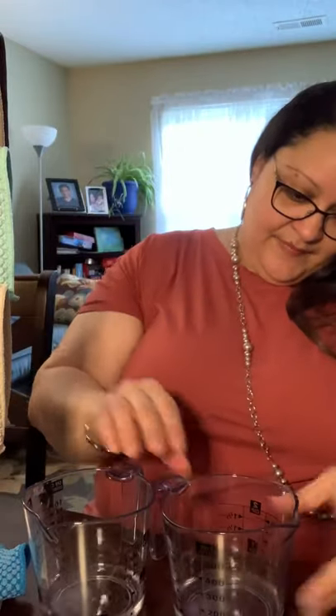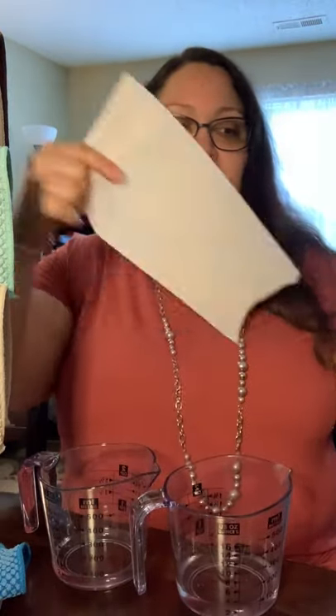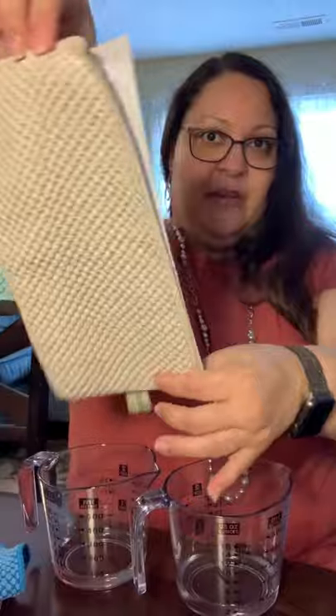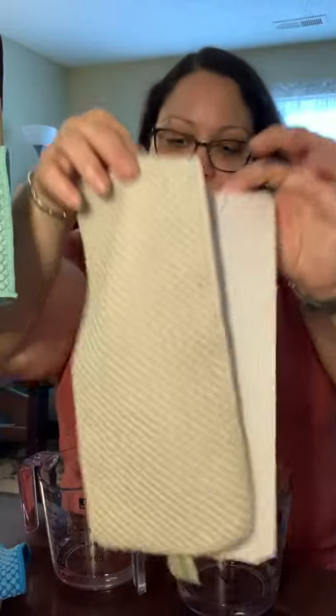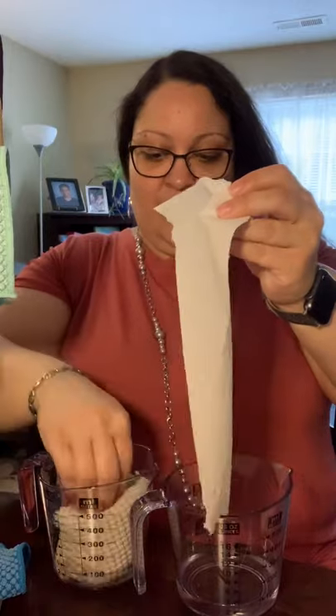So I have two measuring glasses of water. On an even table — I brought them from the kitchen — they are both a little bit less than half a cup of water. So you guys can see the counter, my table in front of me, and I have paper towels. Let's start with one of them. These paper towels are comparable in size — they seem to be the same size — the select-a-size paper towels. So I'm going to go ahead and start with my counter cloth and my paper towels in here.